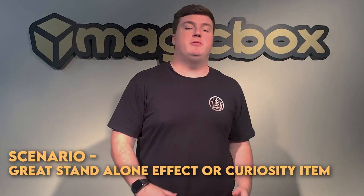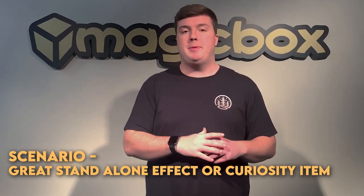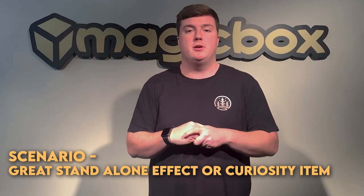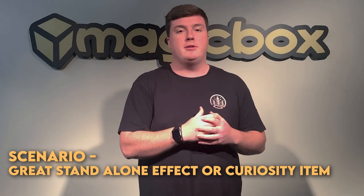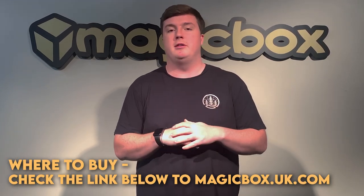In what scenarios is Bottle best performed? I think as a standalone trick this is absolutely incredible. It's probably best as a display item or a curiosity item that you can perform at a moment's notice, but if you did want to carry this around you could do. It is just a little bit bulky and I probably wouldn't recommend it for working magicians.